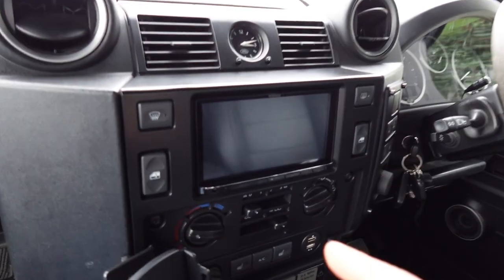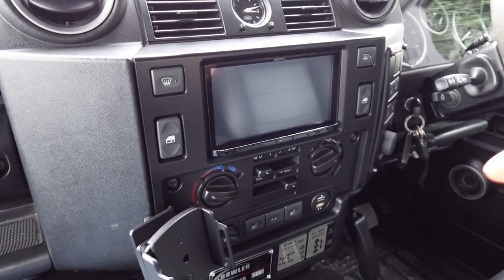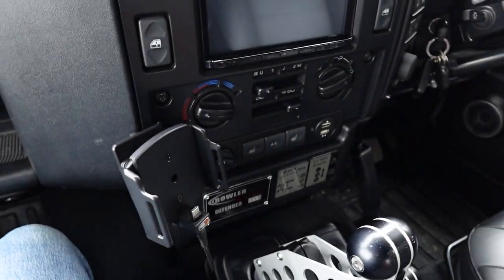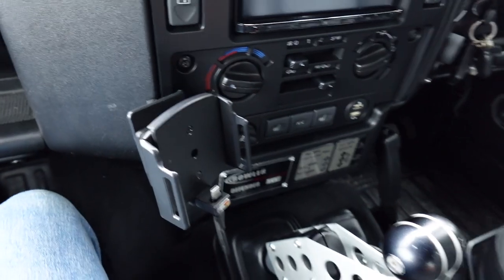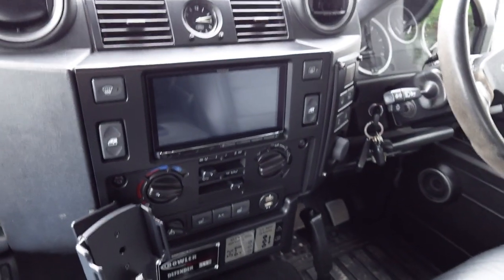This is the top-of-the-range Kenwood DNX 9190 — the best model Kenwood actually make. We've also installed a phone cradle for the customer so they can just slide their phone straight in and it docks on the charging point. It's a nice neat way of having a cradle in the car.